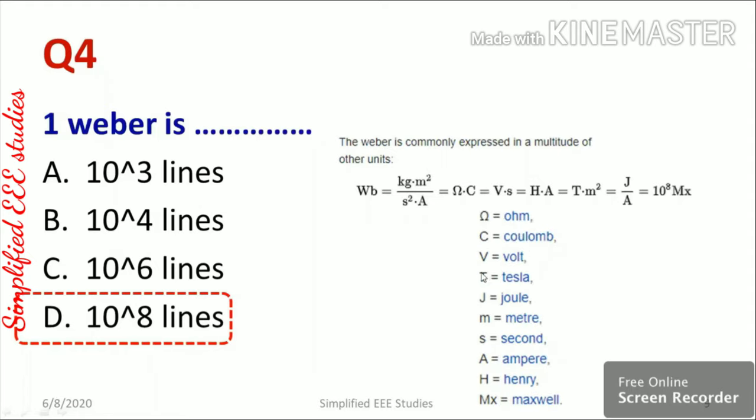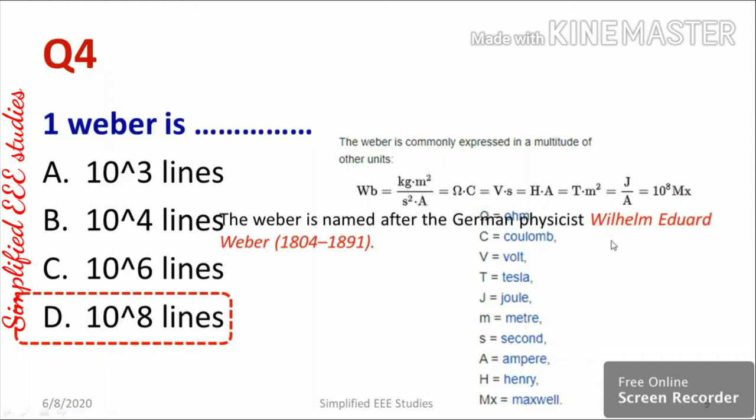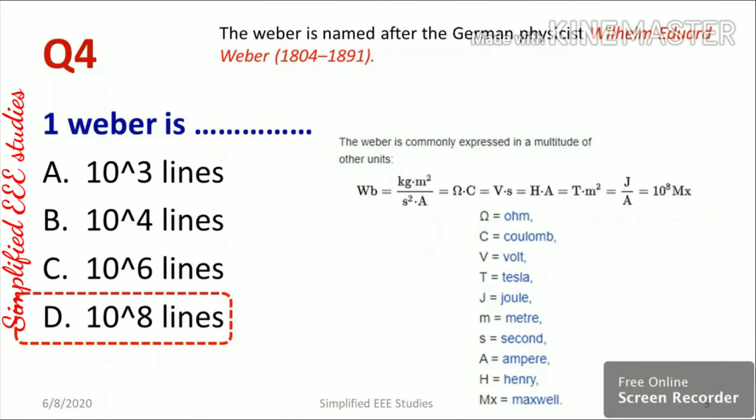The different notations for Weber include ohm, coulomb, volt, tesla, joule, meter, second, ampere, henry, and maxwell — all related units. The Weber is named after the German physicist Wilhelm Eduard Weber.